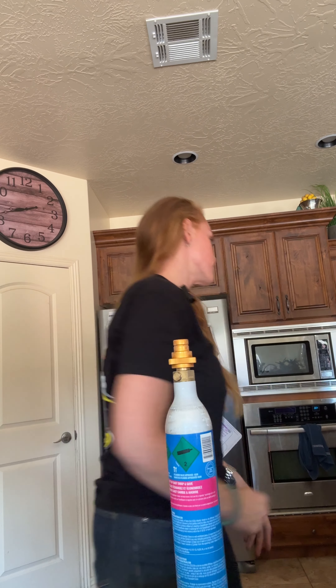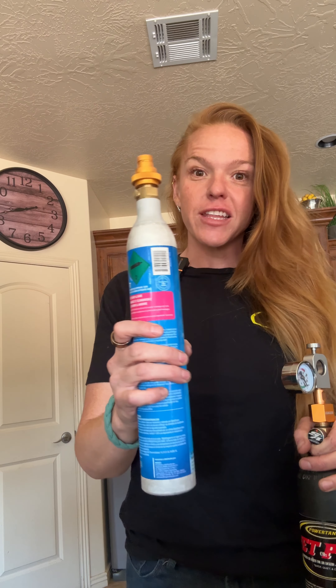Instead of spending, I think, $46, I spent $40 or $50 — I don't remember — but Amazon has everything. So, you put the bottle that you're filling in the freezer.